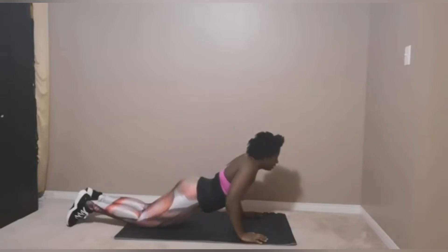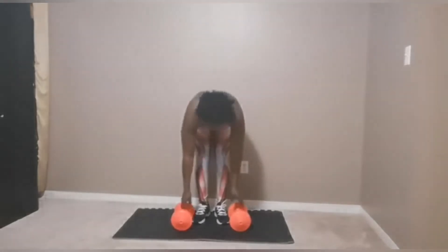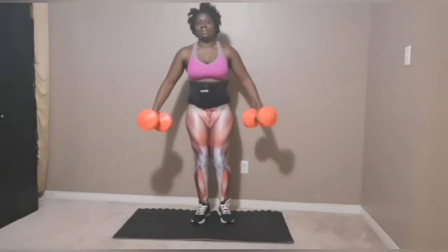The second exercise we will be doing to get our arms well toned is bicep curls.